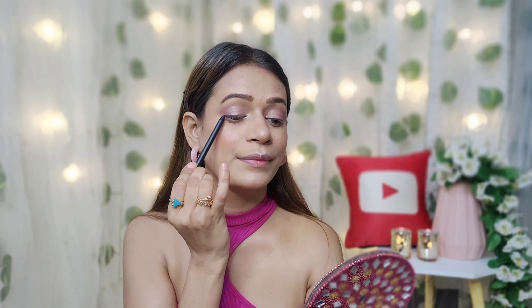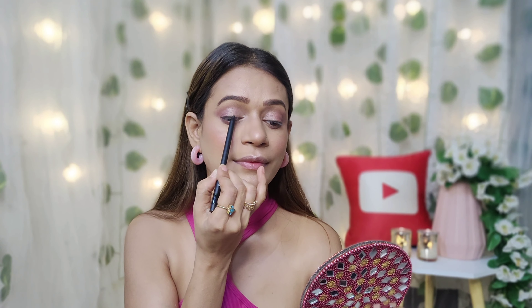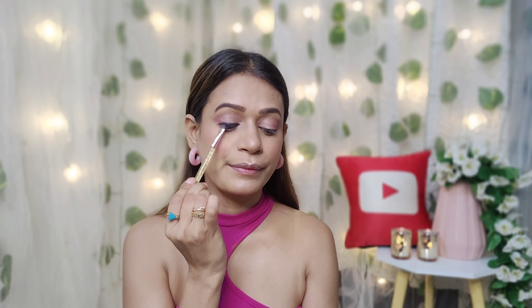For eyeliner, I will pick Eyes Eyes Baby Gel Eyeliner, shade 01. I will smoke out the eyes a little bit. I will apply it on the outer corner and blend it, then apply it on the lower lash line as well.